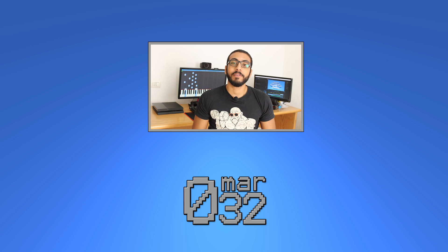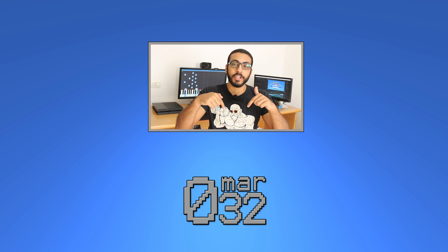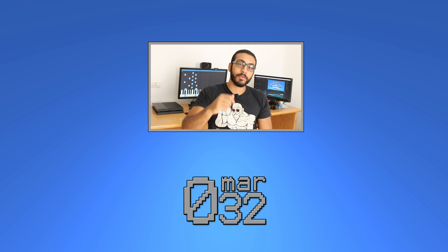Thanks for watching everyone. This was Omar 32 with another guide for you. I'll have some links for the MIDI to USB cable in the description down below. You can check it out, like this video if you've liked it, subscribe for more videos like this one, and peace out guys.